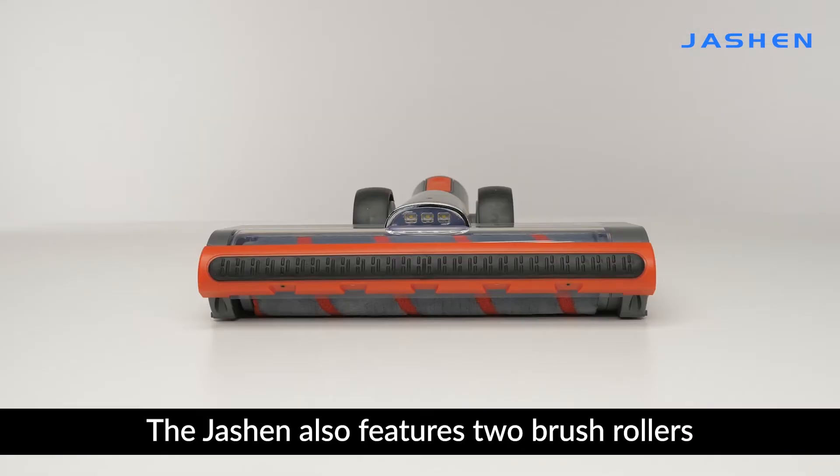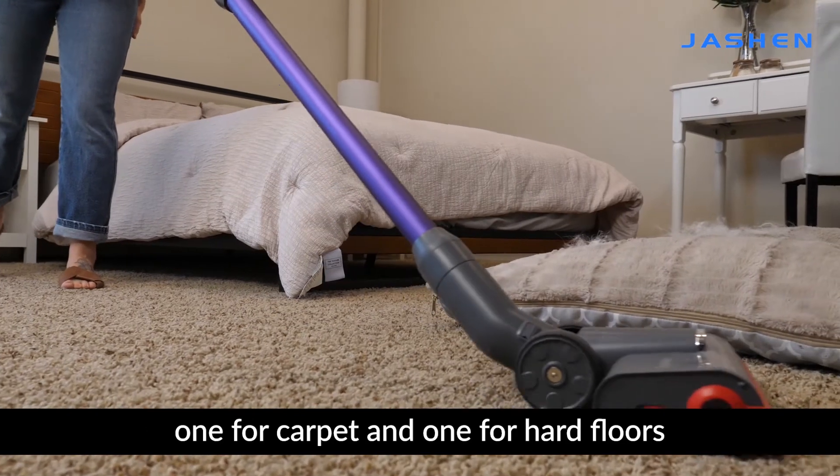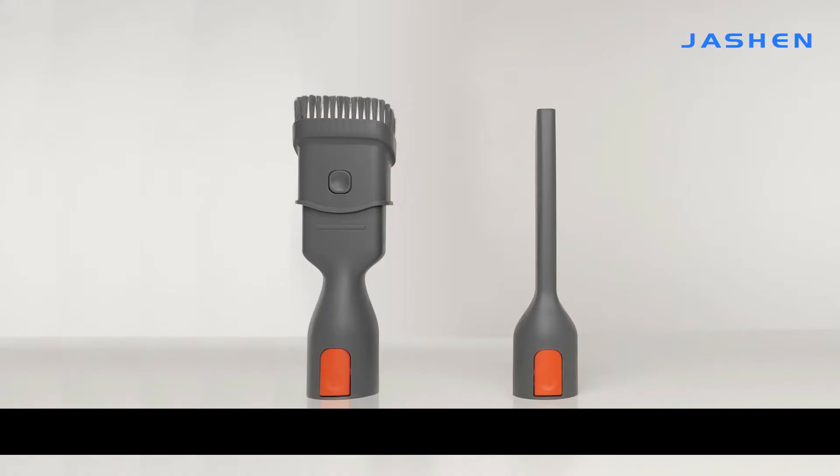The Jashin also features two brush rollers and two different modes, one for carpet and one for hard floors, giving you the best vacuum performance for every surface.